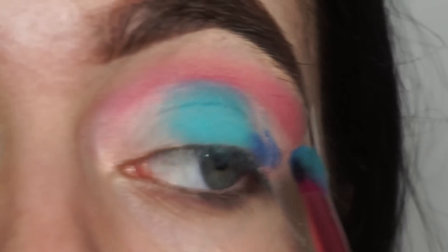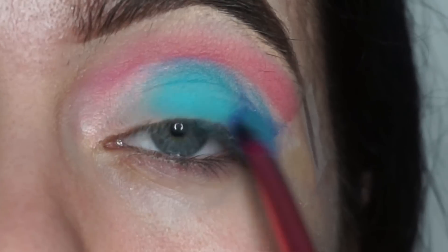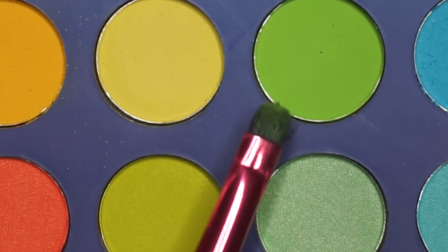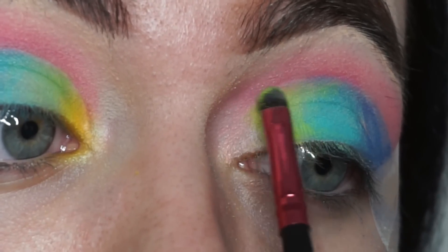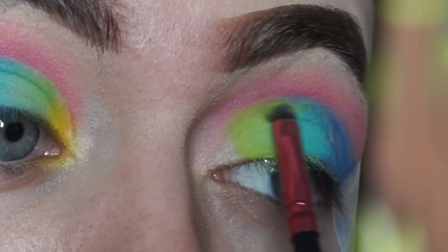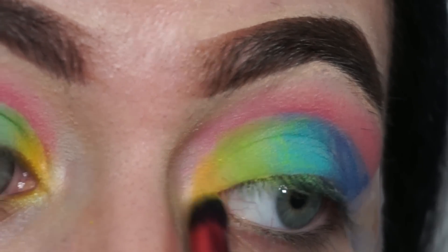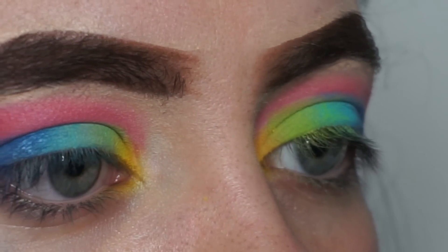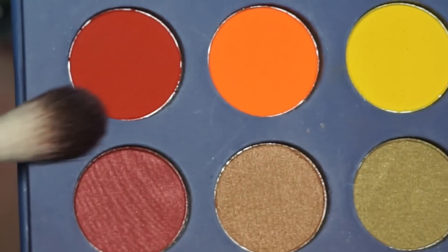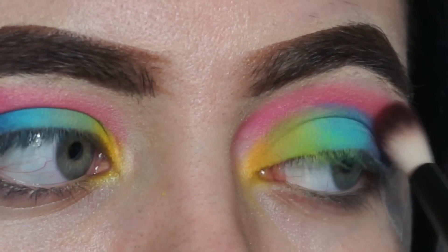Now I'm going to dig into the indigo blue with the other side of my shadow brush and place it on my outer corner. Time for some neon green — I'm using a more precise shadow brush to connect this to the previous color. Then on a rounded eyeshadow brush, I'm taking the bright yellow and placing it in my inner corner. To add more dimension, I'm deepening up my crease with two pinks and a red, putting the pink where it went previously and the red on the outer corner of my eye.